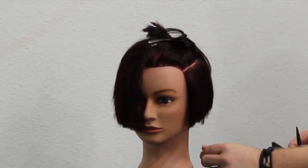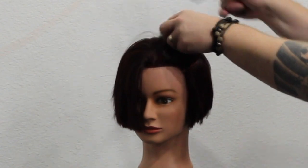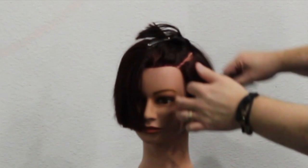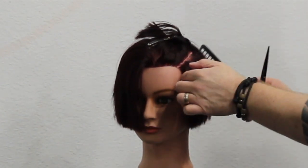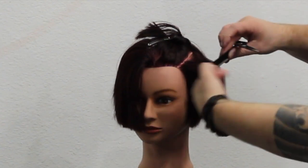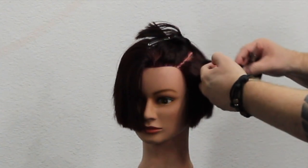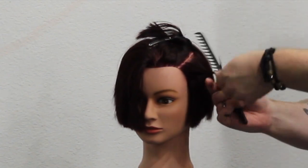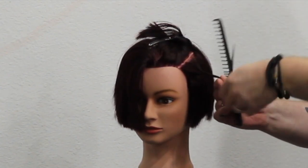It's important that you learn your techniques and why we do them. The next section I take is one of the most important because that's where the majority of the weight is in the hair. When I combine all three techniques together, this is basically what it looks like — combining all three different techniques into the one section.